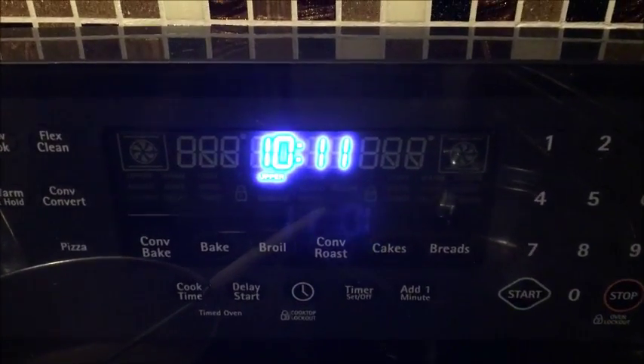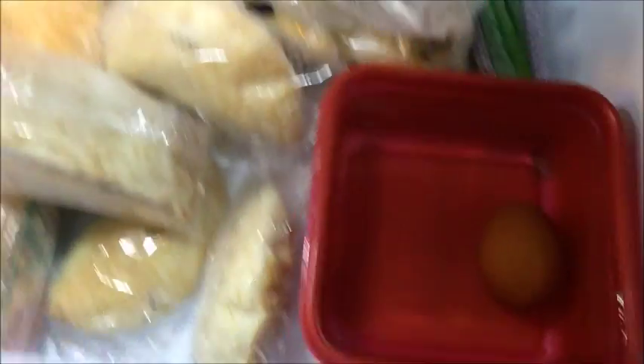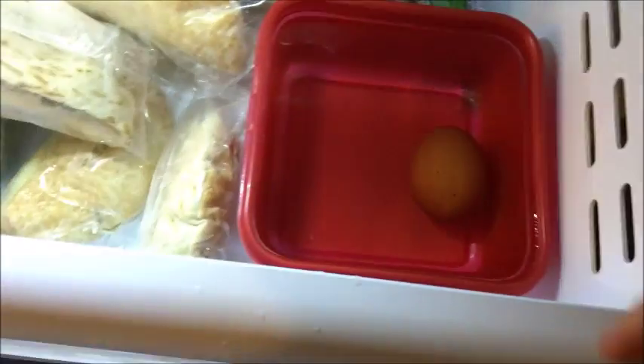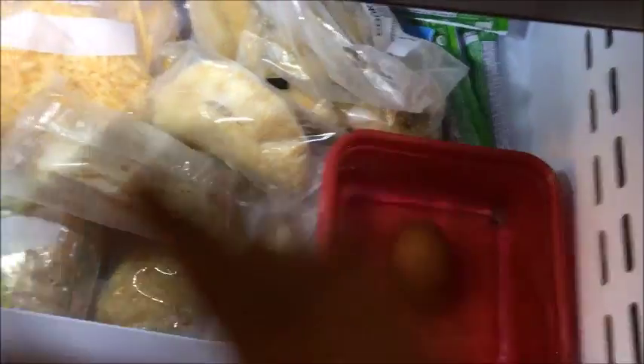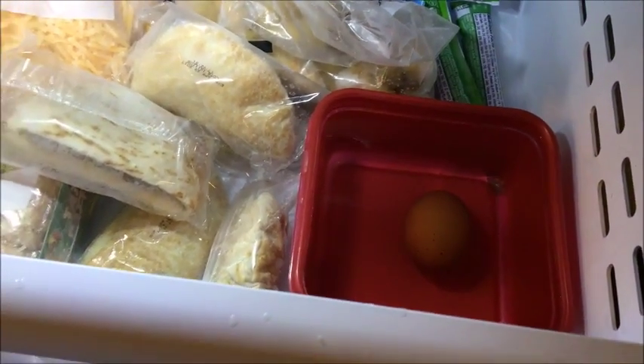Alright, so it's been about 40 minutes. We kind of lost track of time. Let's check. Is it cold? Oh yeah, that's freezing. The water is pretty cold. Probably by another couple hours it should be frozen.